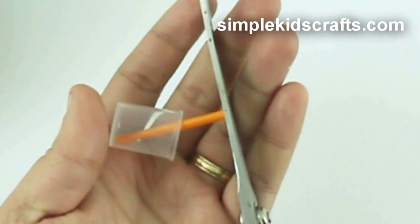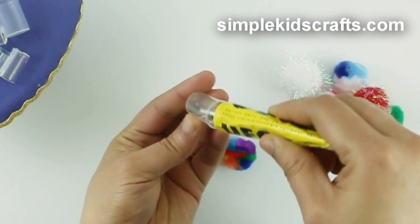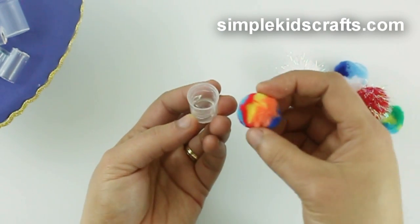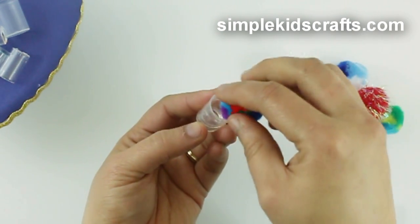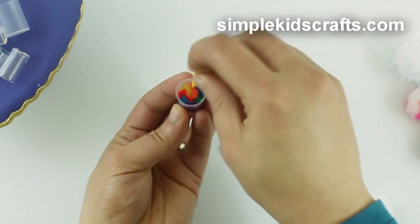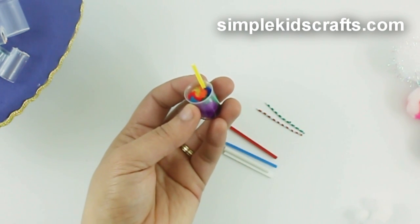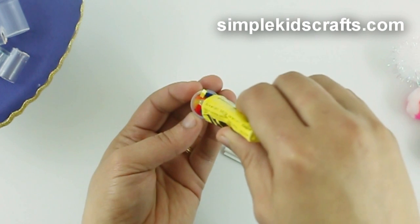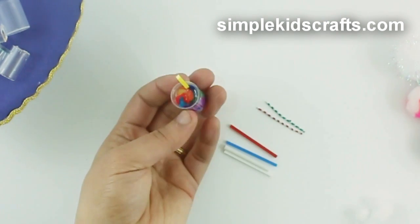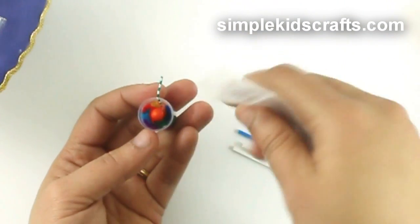To start, cut whatever you will be using as a straw to fit your doll size. Put glue inside of the cup. Press the pom-pom inside of the cup. Put the straw that you want inside of the cup. And apply glue at the top. Place a cherry in the middle and attach your toppings.